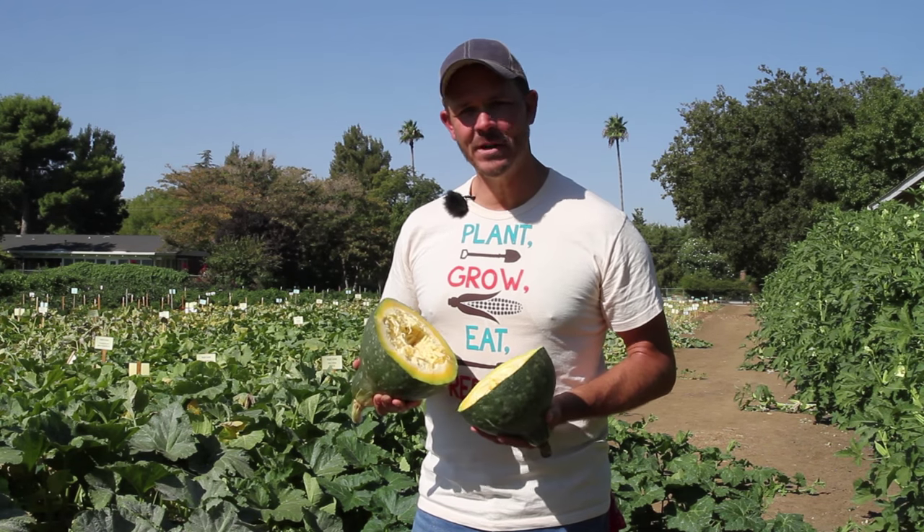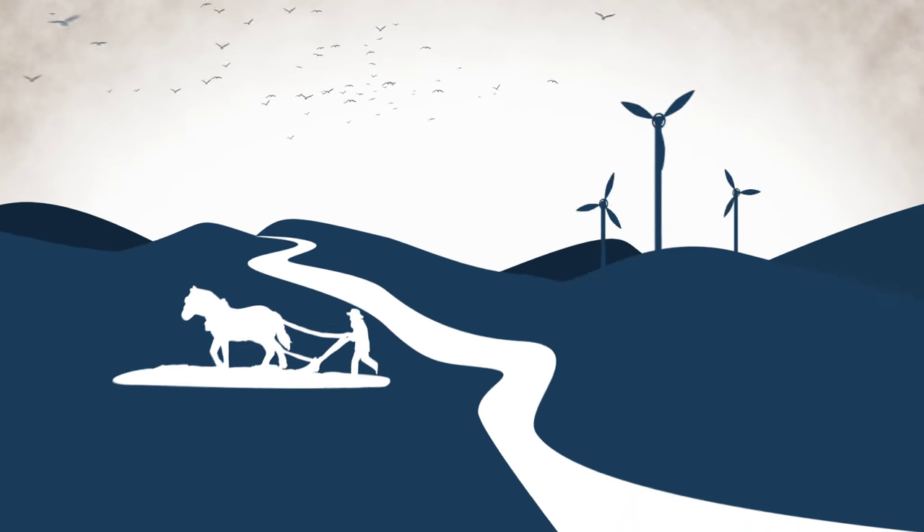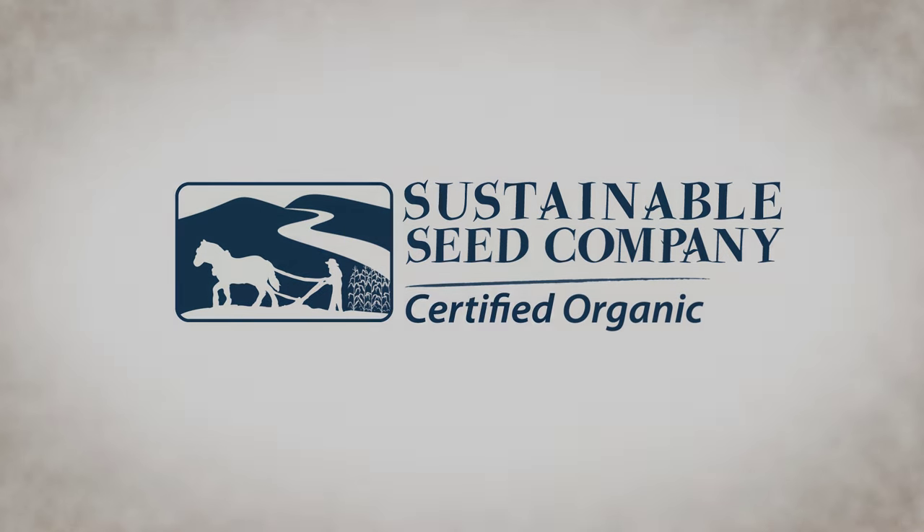Green Hubbard squash, a great one to try. We'll see you next time. Thank you.